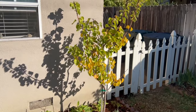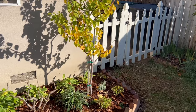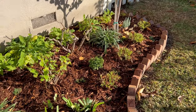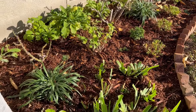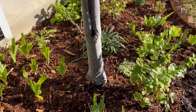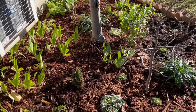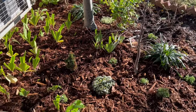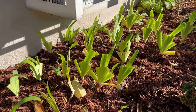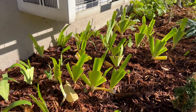We've got the apricot tree beginning to turn color and lose its leaves, but look at how well this garden bed is starting to look. We got a lot of plantings done, a lot of mulching done. We've got the iris nada pruned down and I always laugh at how fast this iris grows.